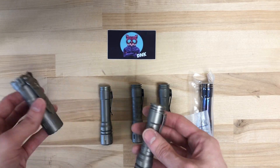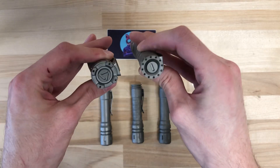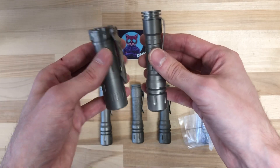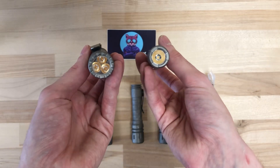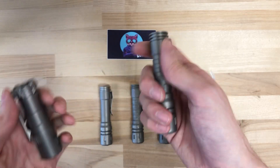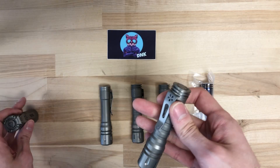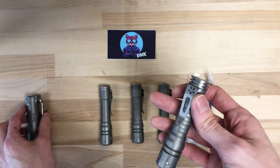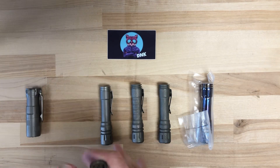I've got it here to compare to the Rook that we just looked at. The Rook is a little bit wider and shorter. The difference between the two is that the Rook has a triple emitter and the LanApple only has a single. This guy is a little bit longer and also a little skinnier, which I kind of like. It depends on your preference, but the skinnier profile makes it a little easier to carry on your person.